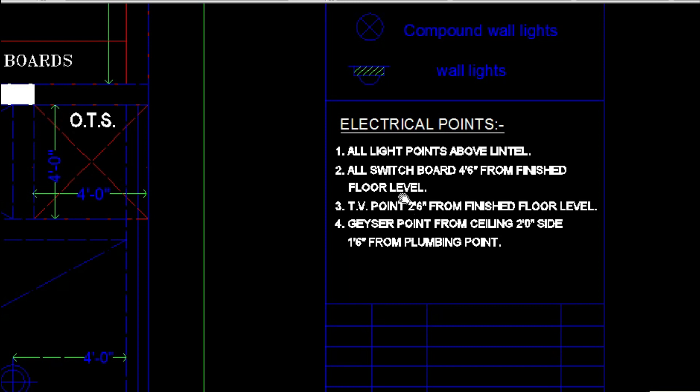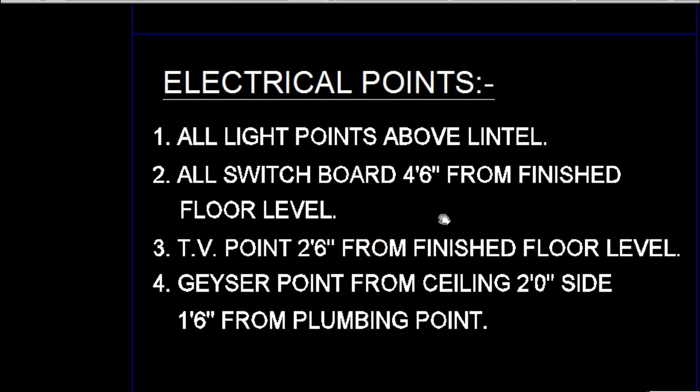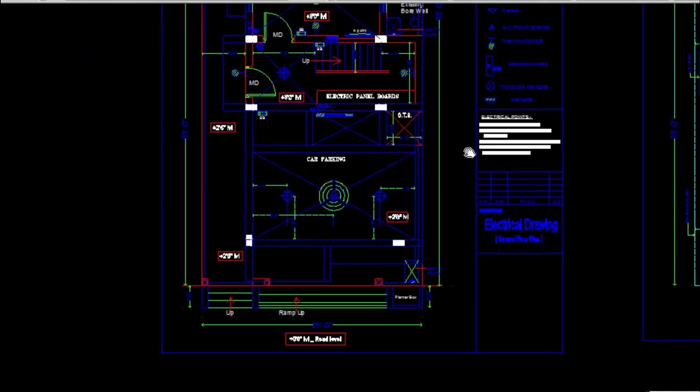There is a common note showing the points where items have to be marked. All light points should be fixed above lintel level. All switchboards should be 4 feet 6 inches from the finished floor level, and TV points should be 2 feet 6 inches from the finished floor level. The geyser point from the ceiling should be 2 feet 0 inches, and from its plumbing side it is 1 foot 6 inches. These notes are common and will be given in the working drawing itself.